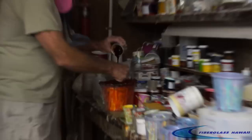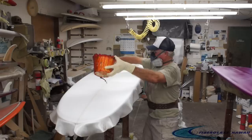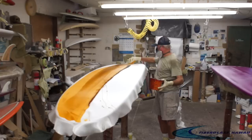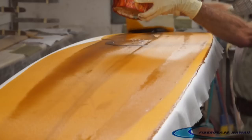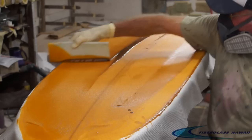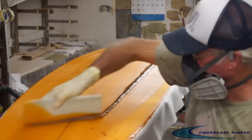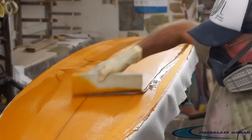Laminating. He's going to mix up his tint color, which is kind of an amber tint — a custom color using the Fiberglass Hawaii colorants. He pours his resin towards the far edge of the board and works it back towards himself. Jack is very efficient; you'll notice there's not much resin falling off the board. He's using pretty much every little bit of resin, making sure it's fully saturating, getting through the fabric onto the foam.